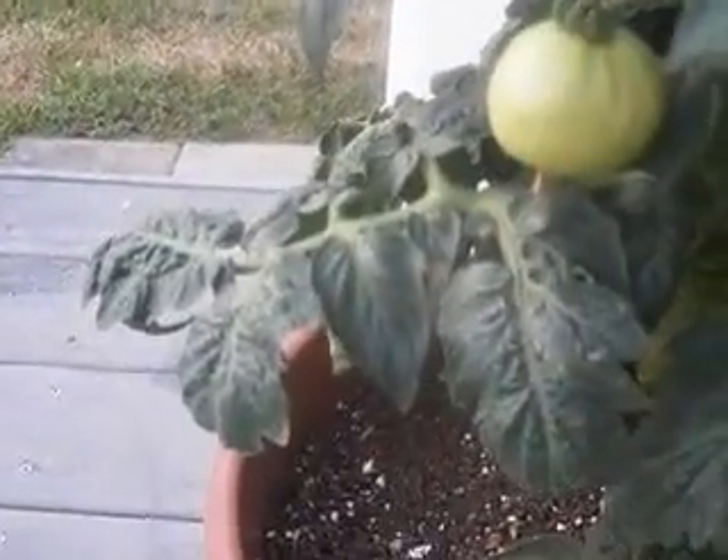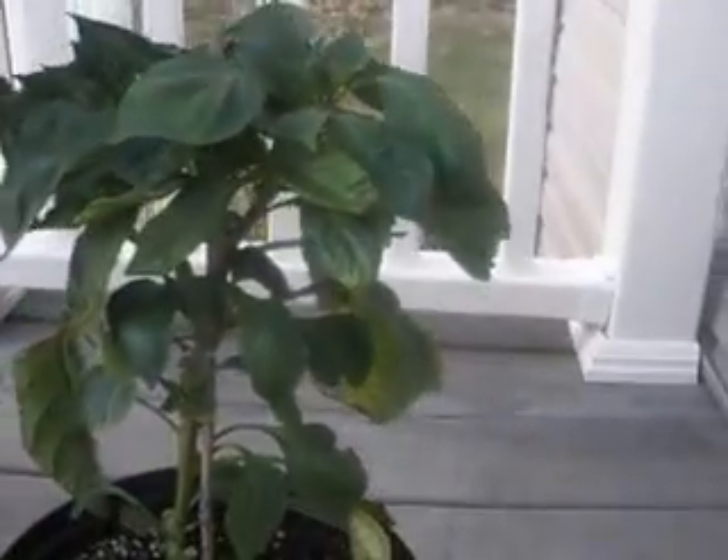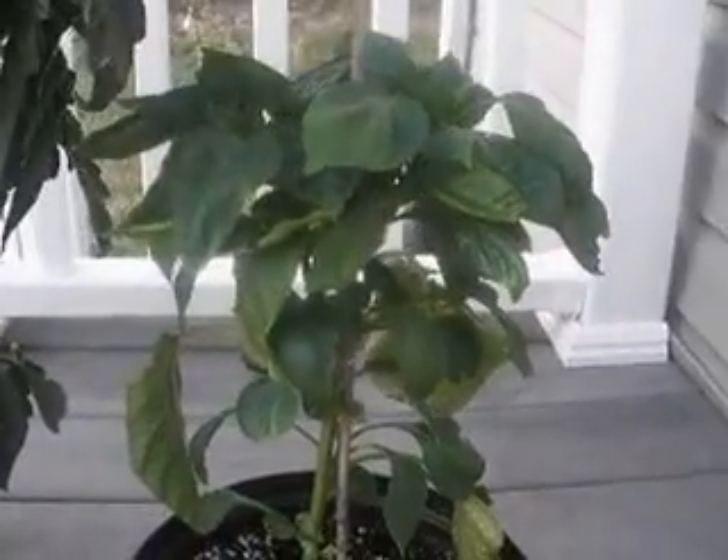There's one right there, a little one, and one right there. So that's a problem because they say it's supposed to be productive and it's not producing, only leaves. Same thing with this pepper plant — it's got leaves, they're nice and green, but it's not producing anything.